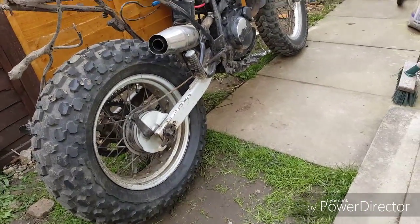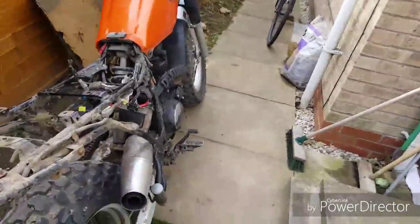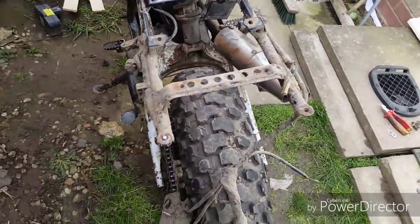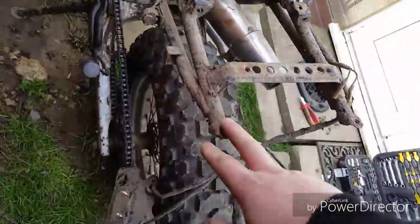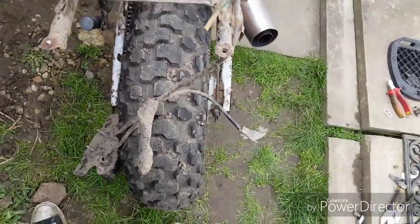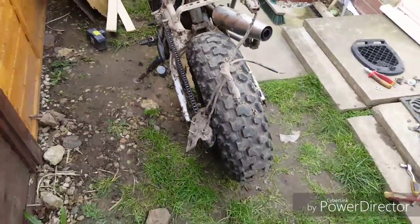Yeah, I didn't have the YBR anymore so that never happened. Anyway, Jim's top tip: when removing something that's been on since the bike was built, WD-40 the f***ers. I've literally snapped three bolts out of four — only one didn't snap. What the hell.